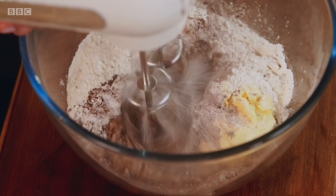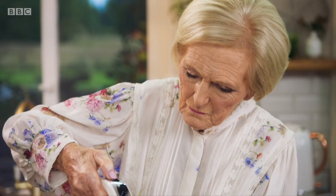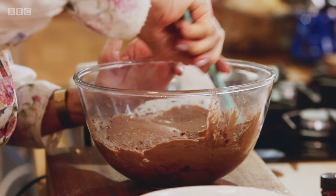And now, with an electric hand mixer, I'm going to bring it all together. It's all one chocolatey colour.